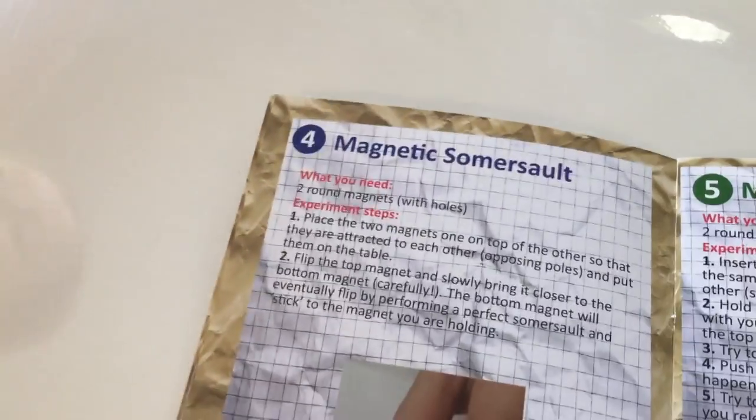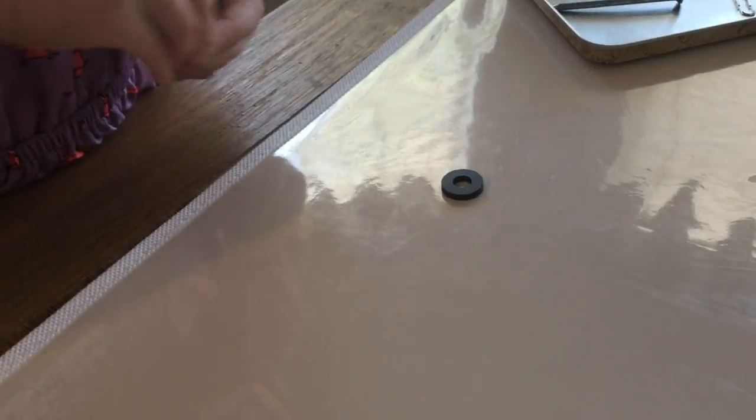For experiment four we have magnetic somersaults. You need two round magnets with holes, which you already have. Just make sure they're attached.